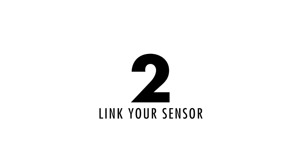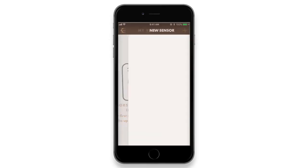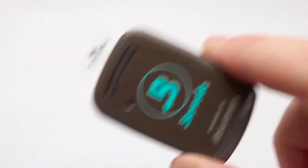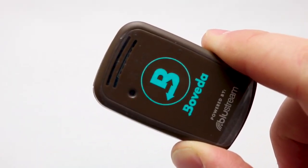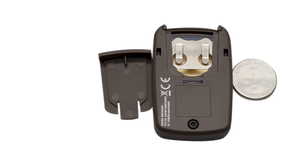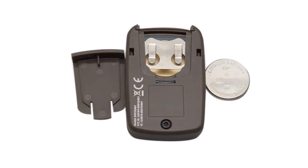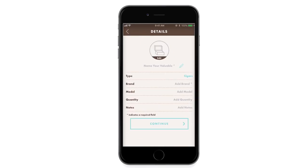Step 2: Link your sensor. To link your Boveda Smart Sensor to the Boveda app, tap the plus sign on the top right corner of the My Valuables screen. Remove the pull tab from the sensor and place the sensor on or near your device. If the pull tab was removed prior to this step for any reason, remove the battery and reinsert it to reset the sensor. Once the Boveda app has recognized your sensor via Bluetooth, enter the requested information and tap Done.